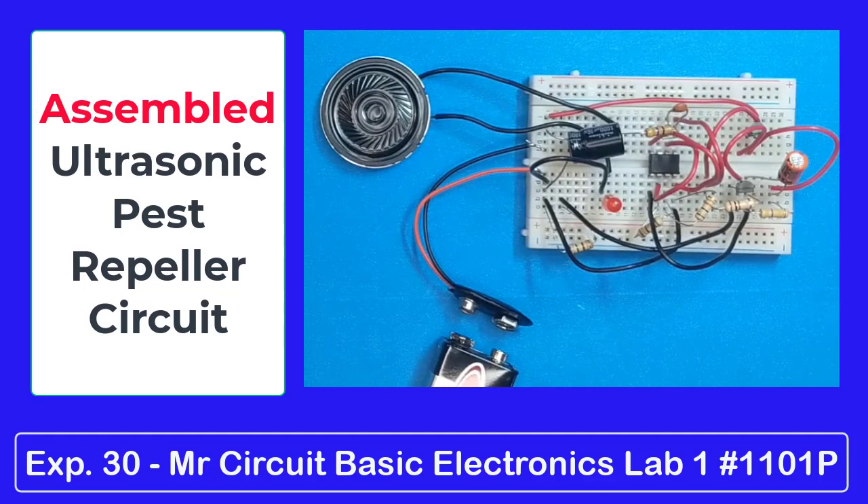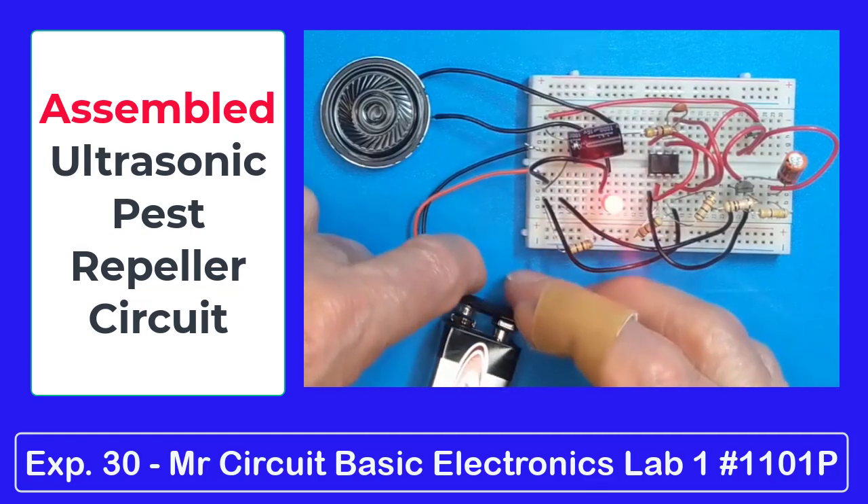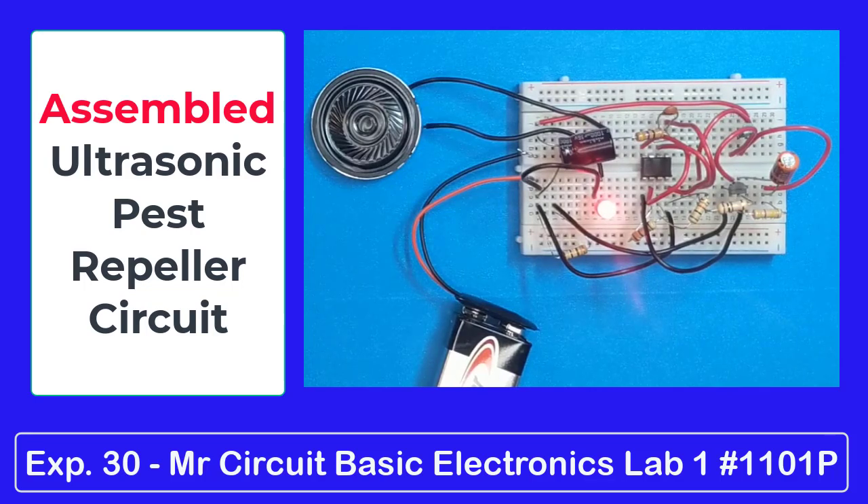Now remember, this project is going to put out very high frequency, so unless you've got super good ears, you won't be able to hear it, but all those little pesky pests will be able to hear it. So let's turn it on. There it is — it's on, and we can tell it's putting out frequencies because the LED is on. I don't see any mice or any rats around, so it must be working. All right, your turn — get your parts, put it together, see if you can make it work like I did. And be sure to check for rats.